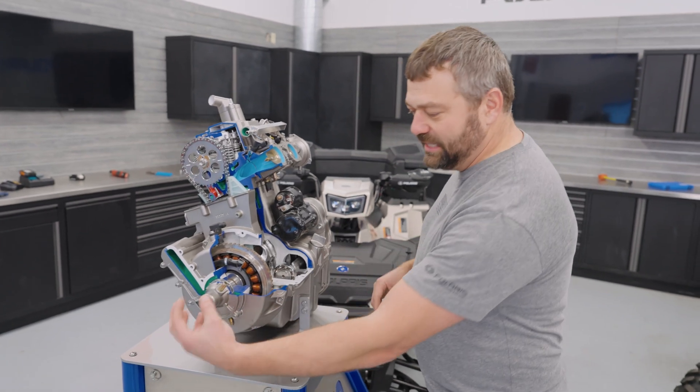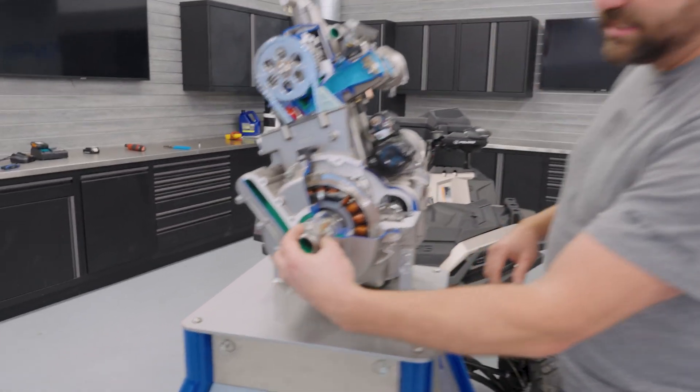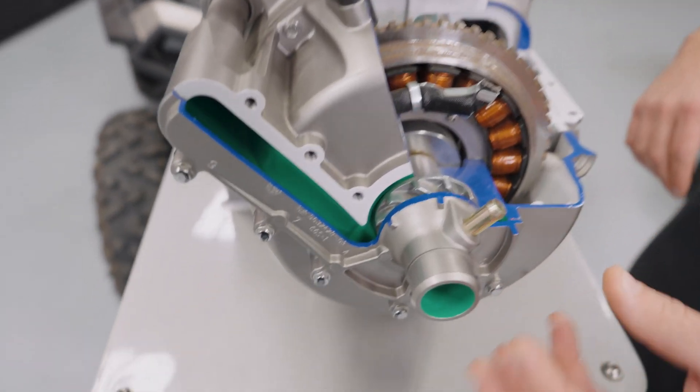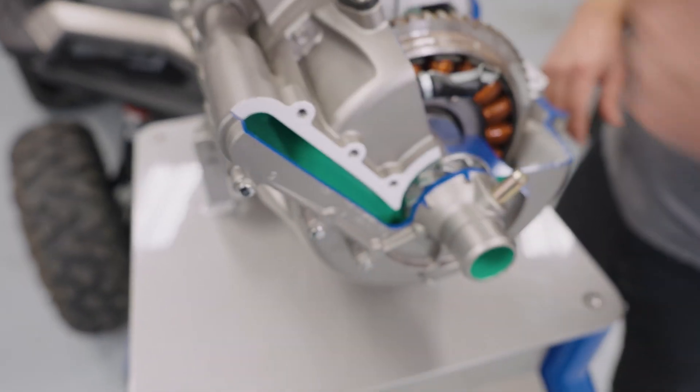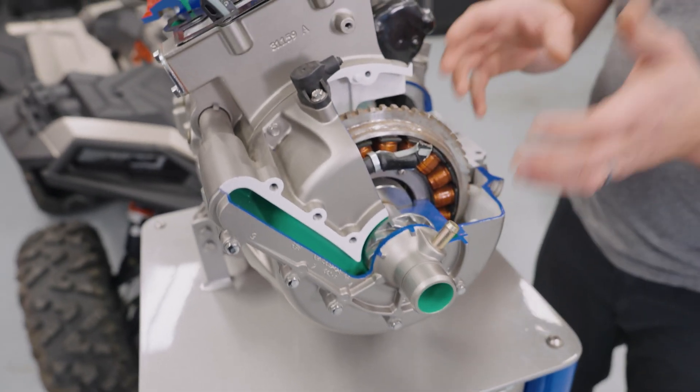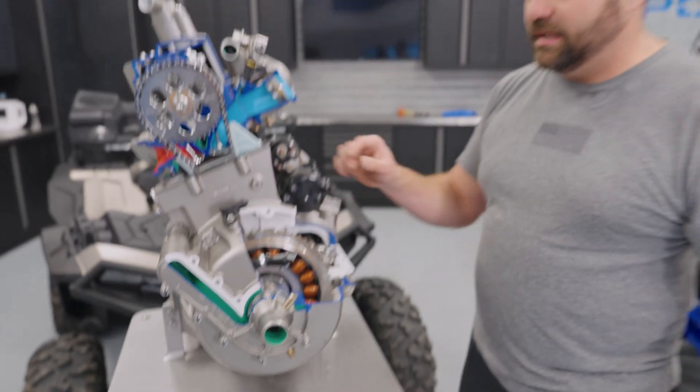Speaking of water, when you look at the end of this crankshaft, this is actually the water pump located at the end of the charging system. Not only does that help pump and circulate water through the engine, but it also helps cool the stator down so we can get big charging output off the end of this motor.